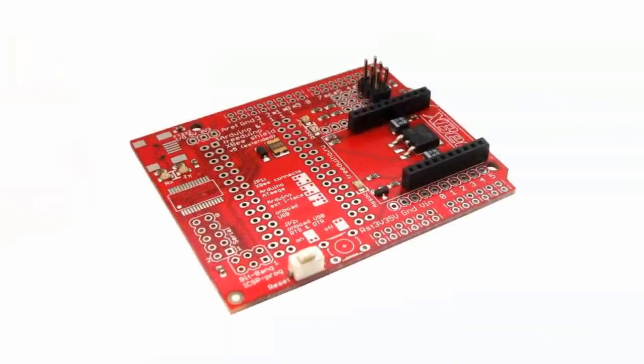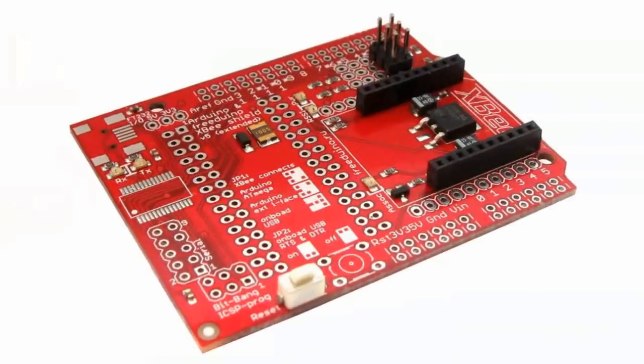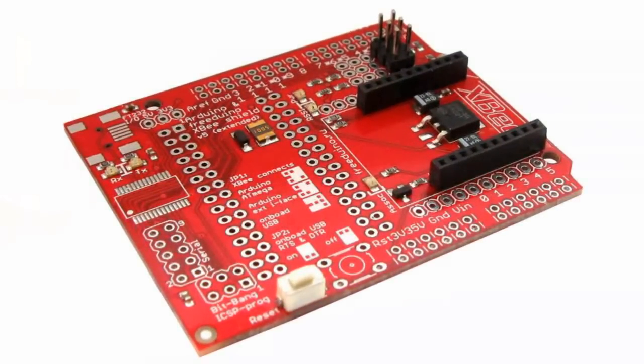XB shield V5 DIY card can be used for direct mounting of Arduino Nano without adapters and other non-standard applications.